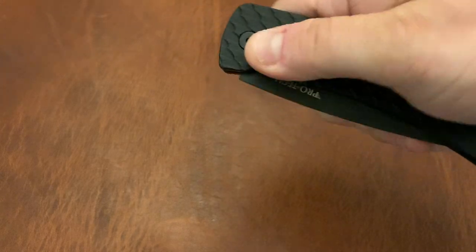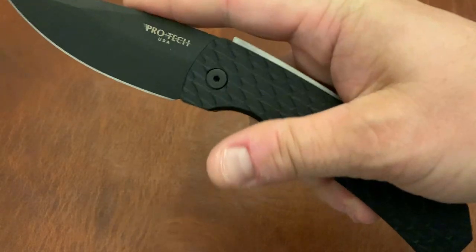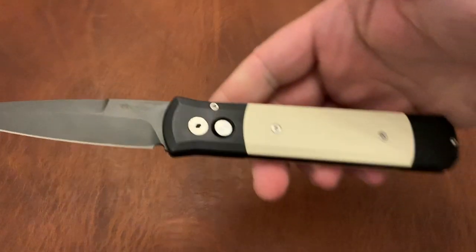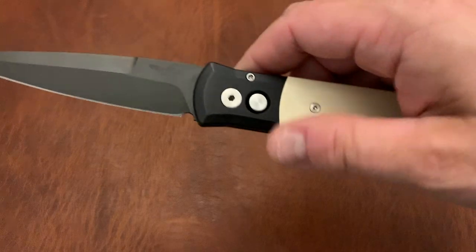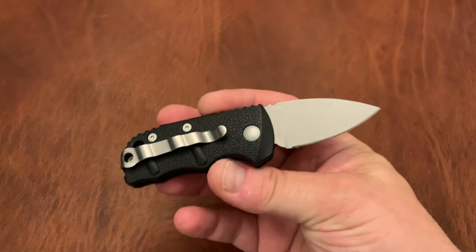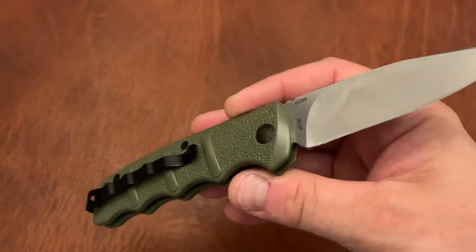Protech Magic 2 with the sliding scale — you actuate by squeezing your hands together and pushing the scales apart. Protech Godfather, ivory Micarta tuxedo version, 154CM steel. Boker Subcom in D2 — I think it's just called the Boker Sub — with that stonewashed finish. Boker Kalashnikov Sub — the Boker Kalashnikov in CTS XHP, flat grind version.